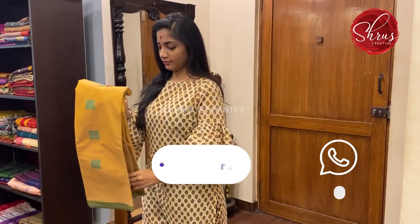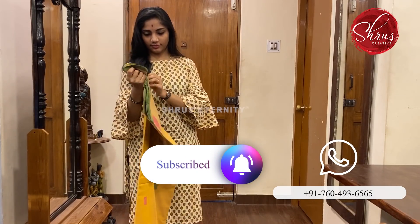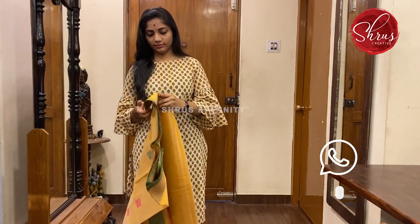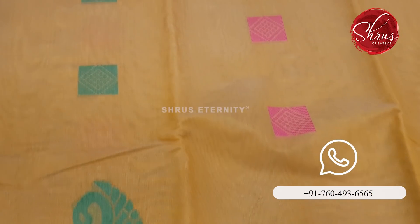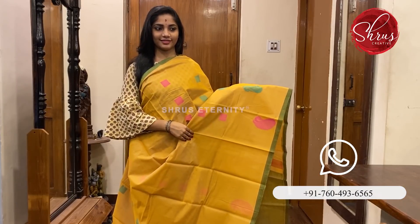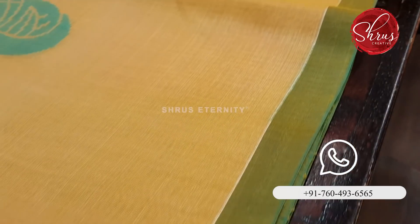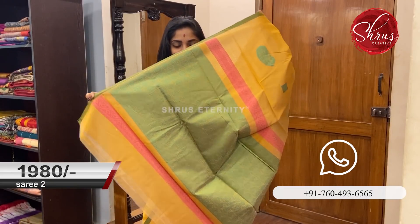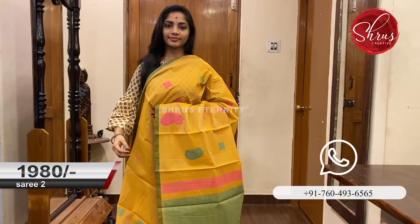Moving on to Saree No. 2 priced at 1980. This is a lovely mustard saree with green combination. The body and the pallu have thread work on it. The body has square and mango motifs on the border. That's the full saree — it has a thin green border. A green colour thread work pallu and a plain master blouse. Saree No. 2 priced at 1980.